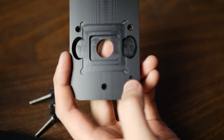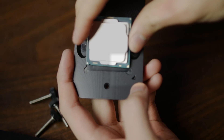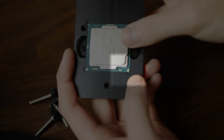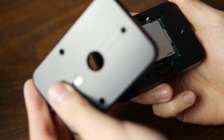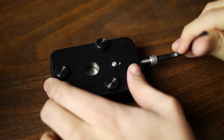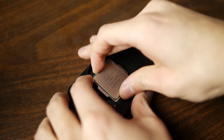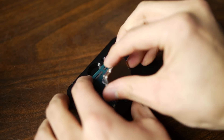Back to the delidding. The first thing we'll do is pop the CPU into the tool, trying to align the triangle on the processor with the triangle on the tool. Once that's done, place the pieces together and fix the three screws in place. Screw it with significant vigor until you pop it, but also be gentle. Go ahead and remove the cover, and you'll see your delidded processor. The glue on my chip was a little stubborn, but that's nothing a little finger work can't fix.